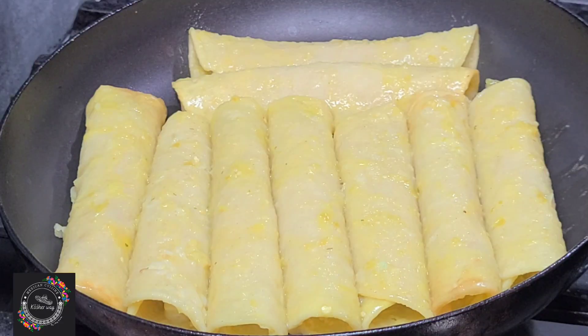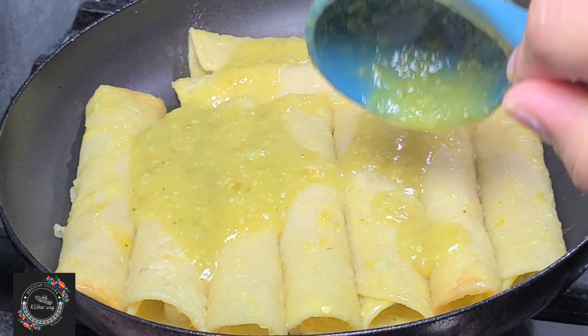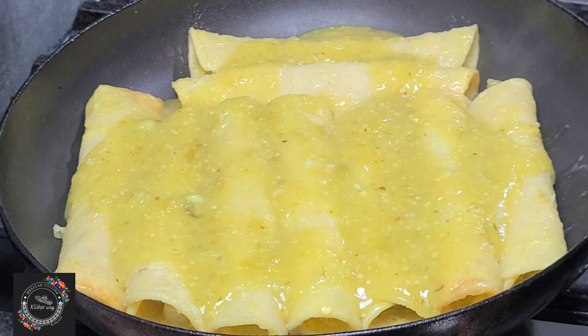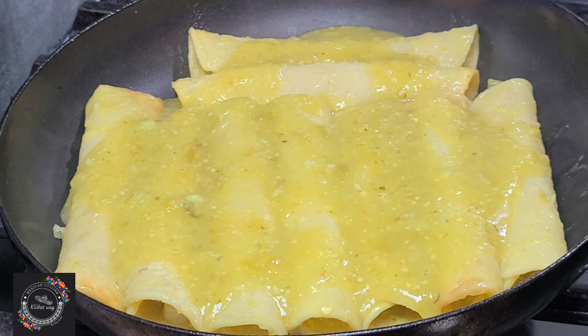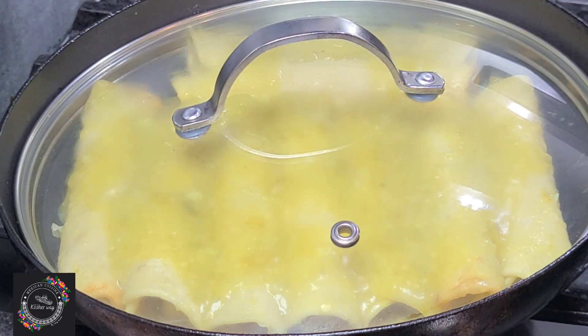For the cheese to melt, I place my enchiladas in a fry pan — you can use the microwave or the oven, whichever method is easier for you. I'm adding more sauce, then I'm going to cover them and let them cook on a slow flame for about seven to ten minutes.